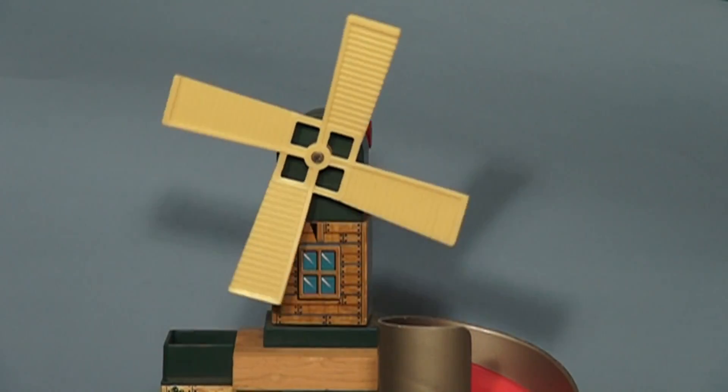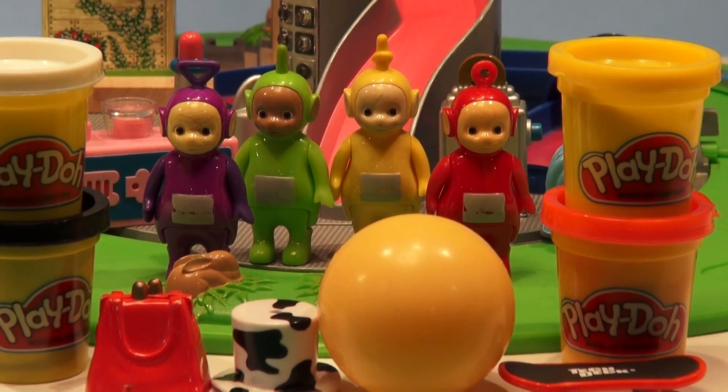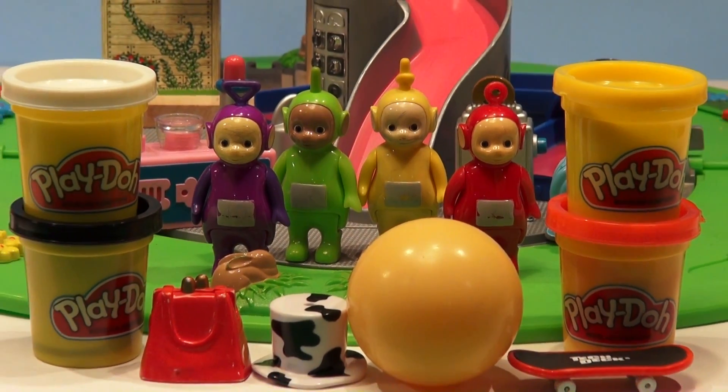Hi everybody, thanks for dropping by our channel. Today we're gonna do something really different with the Teletubbies.